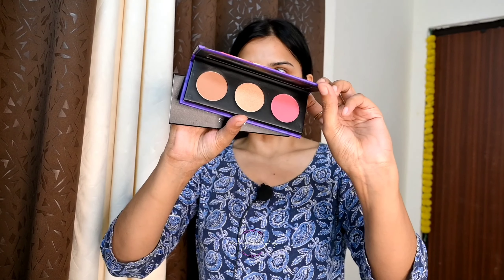Now I am going to use Sugar products — the Contour Default Face Palette 02 Vivid Victory. I am going to use a pink shade. I am going to use the blush shade on the eyelid and blend it well. Today I am going to do a no-makeup makeup look.